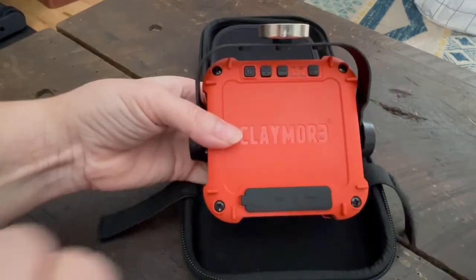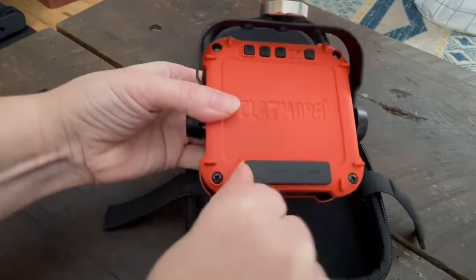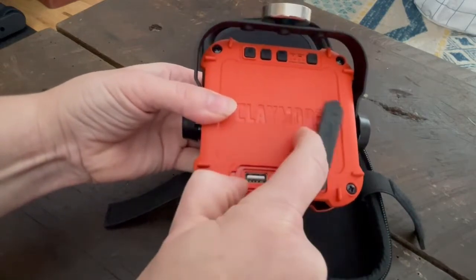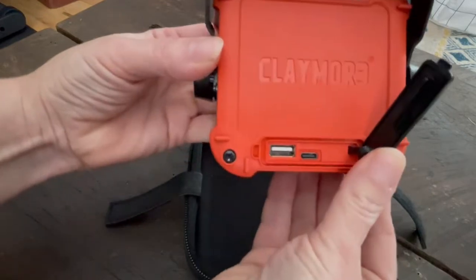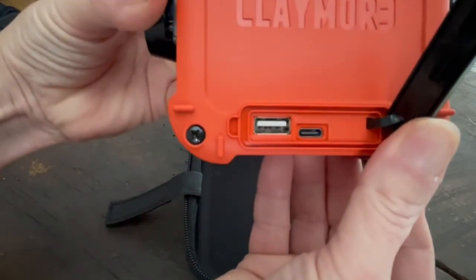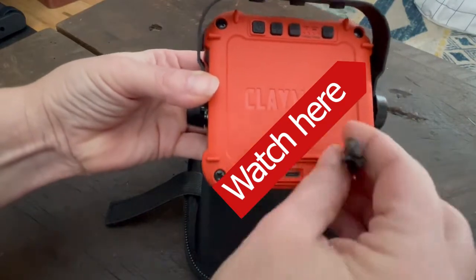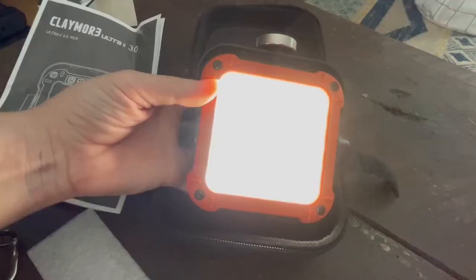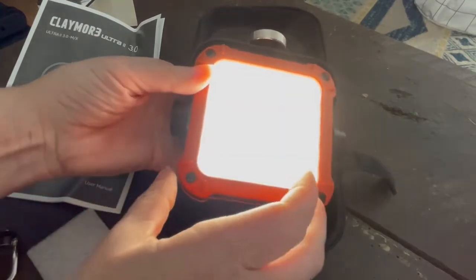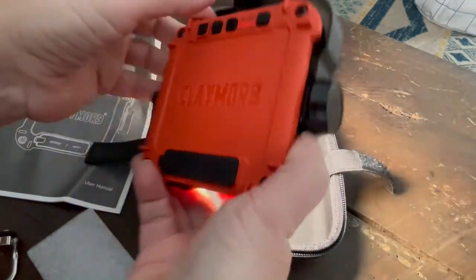On the back, as I mentioned before, you'll find the ports for USB charging. But in addition to that, you will also find the port for actually using this light as a charging device. Using the USB cable provided, you can charge your phone or your iPad, which is a nice convenient feature. It is a quick charge, so that's pretty convenient.